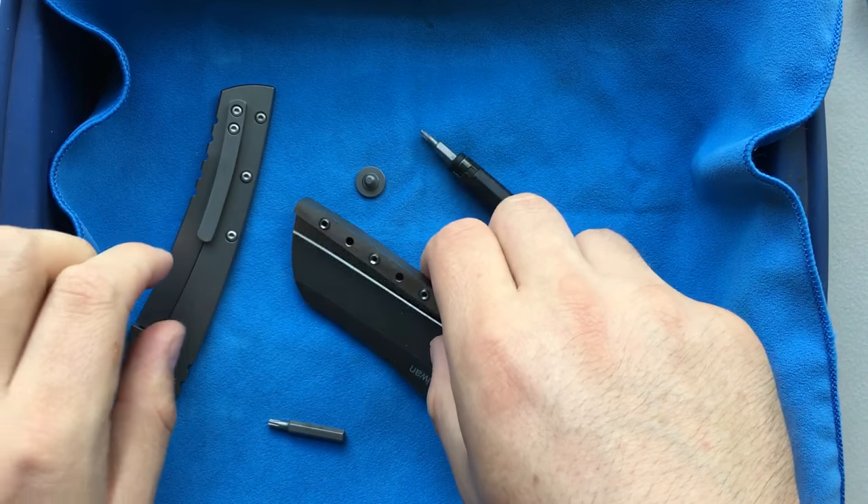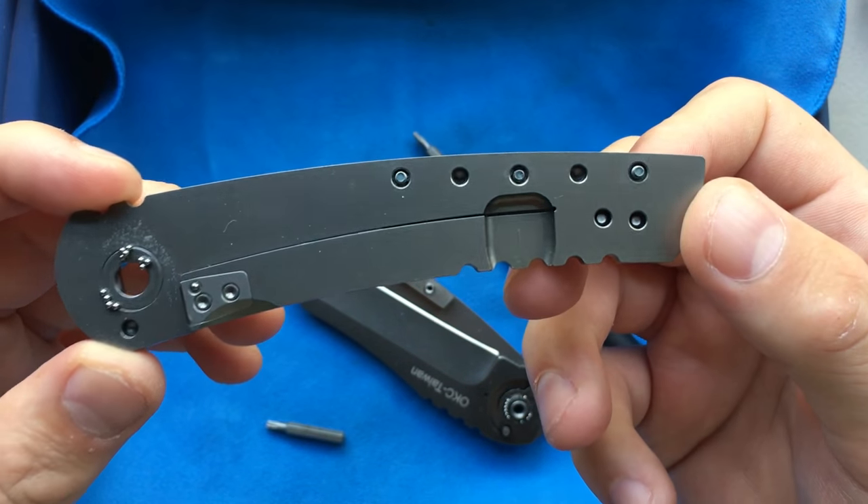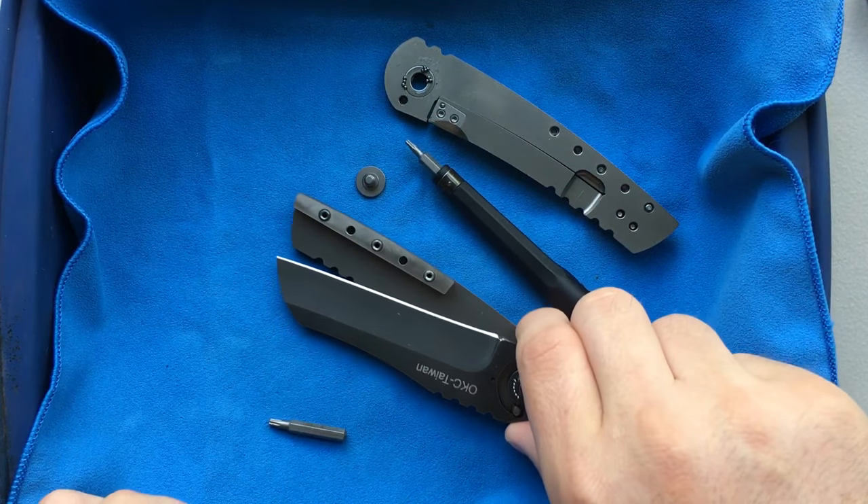That's popped loose, and here we are. We've got some screws, and hey — there are those loose bearings. So this is... if it ain't IKBS, it's pretty damn close.